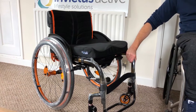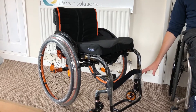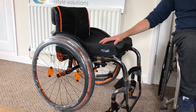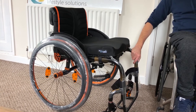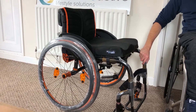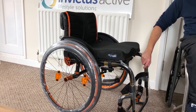Hi, it's Scott from Invictus Active. We've got a Quickie Helium wheelchair with a lot of extras, from the Frog's Legs caster wheels to the orange binding tape and a great cushion. We're just going to run through a few of the features that the customer has gone for on this chair, just to explain them if you were considering having these on your own chair when placing an order.